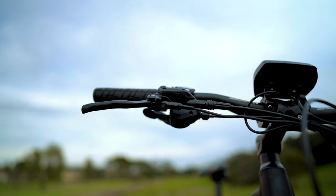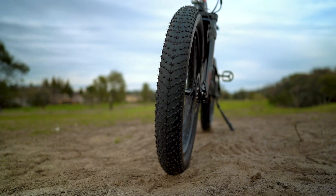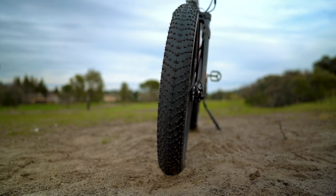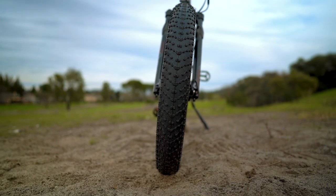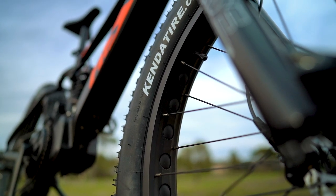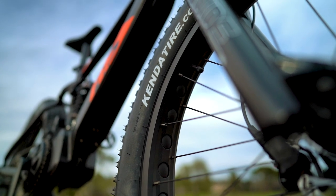The Fat HS has 26-inch by 4-inch Kenda Crusade Sport tires with CaseShield protection. These tires are great for floating over soggy terrain, especially if you air them down — you can go all the way down to 5 PSI. The CaseShield protection is also a nice feature to help reduce flats from punctures.